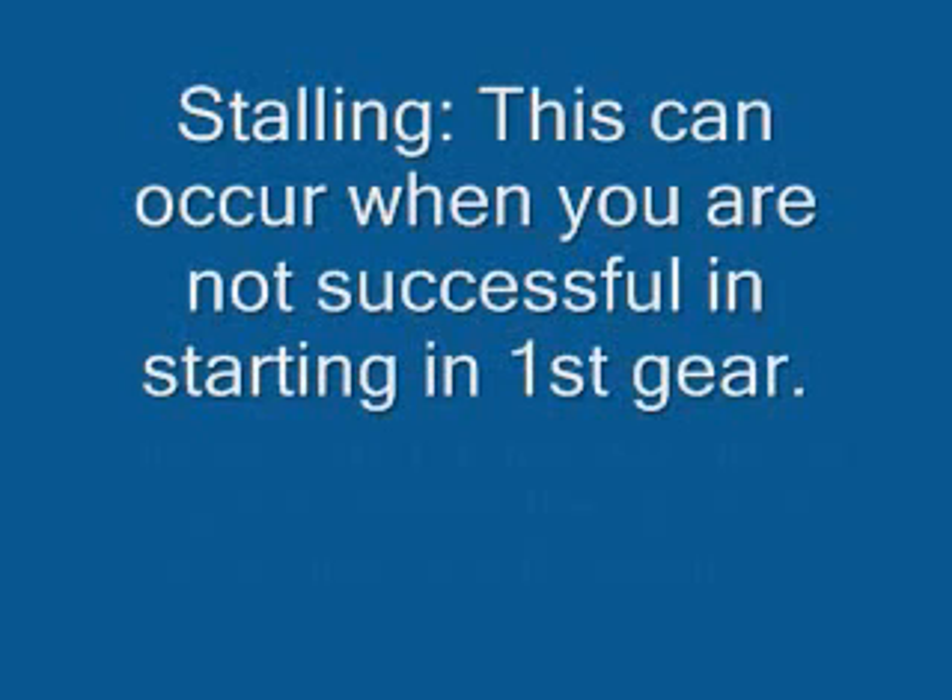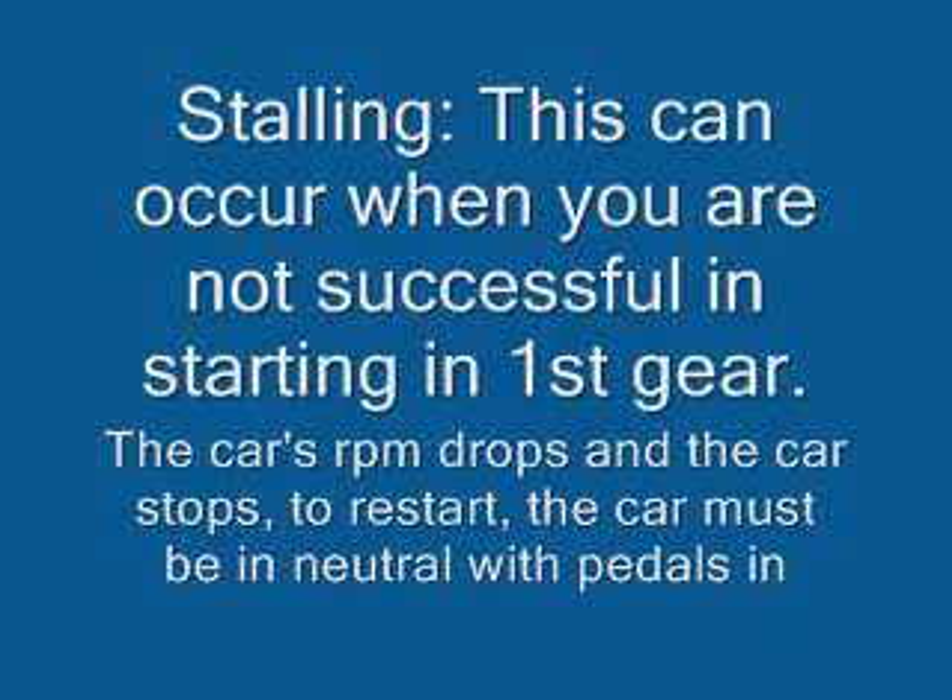Stalling can occur when you are not successful when starting in first gear. What happens is the car's RPM drops and the car stops. To restart, the car must be in neutral with both pedals depressed.